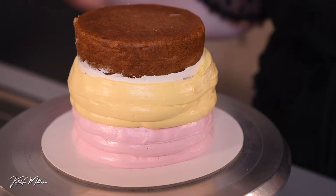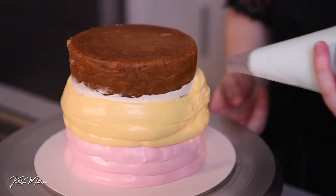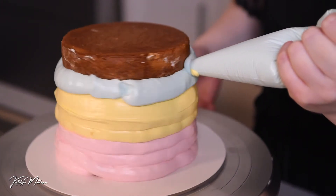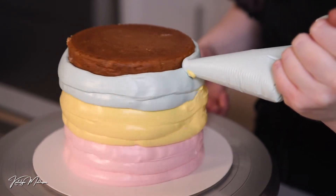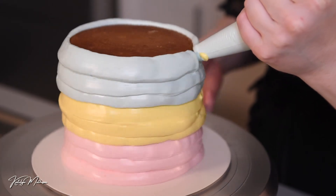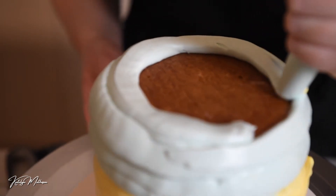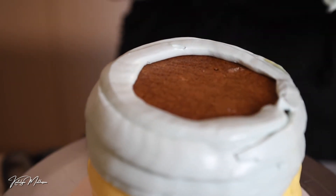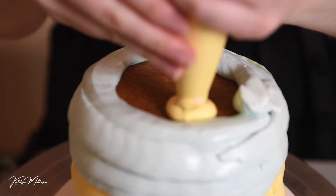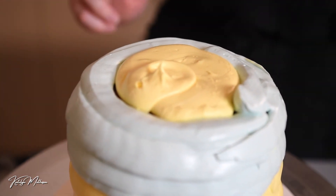Now I'm just going to go through with the blue, and then we'll add some on top as well. I'm going to fill in the top with some blue buttercream just to the edge, and since I don't have any more blue I'm just going to fill in with some yellow. The top is going to be covered in sprinkles so don't stress too much about it.